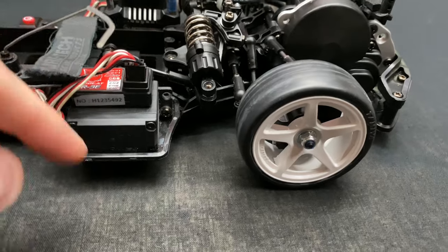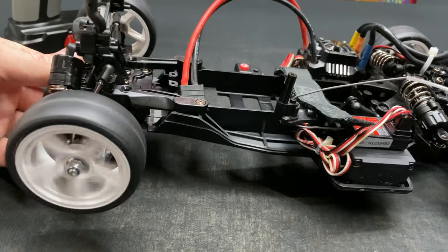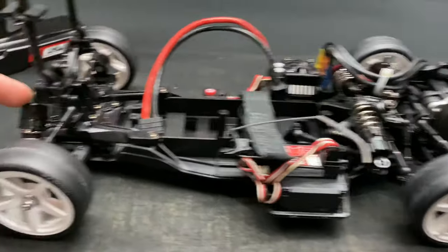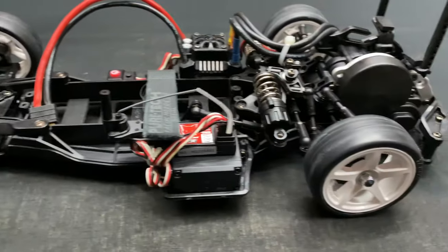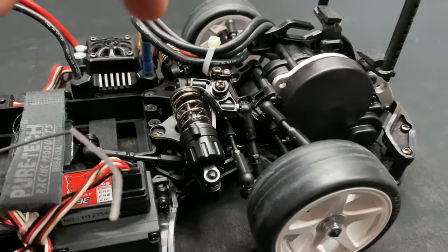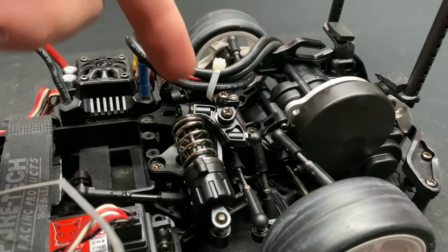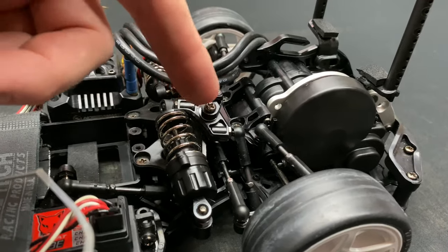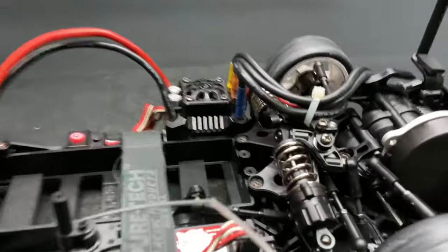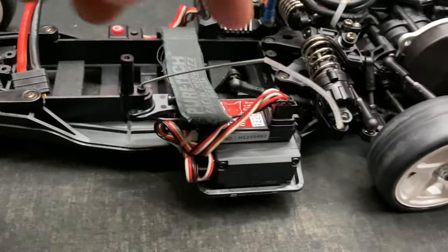This thing is all full ball bearings, which is very nice. Normally these kits come with bushings, but this one even has oil-filled shocks. All ball bearings, even in the transmission and all your wheels. The only thing that doesn't have them is the cantilever system — that has metal bushings — but that's fine.